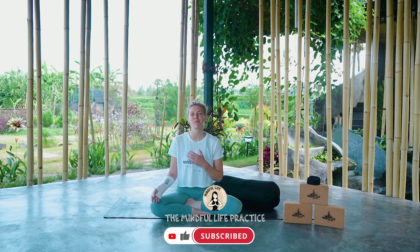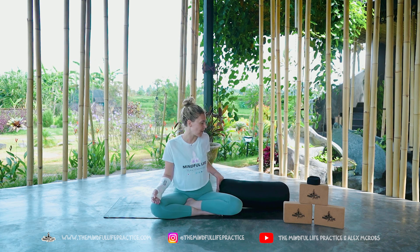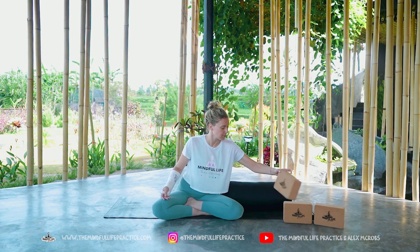Hello yogis, welcome to this short 10-minute restorative yoga practice. This is a yoga practice for a broken heart, so if you are going through a broken heart right now — a breakup, divorce, loss, anything like that — this practice is for you. What we're going to be using for this practice today is a bolster or a cushion, and we're also going to use some yoga blocks.